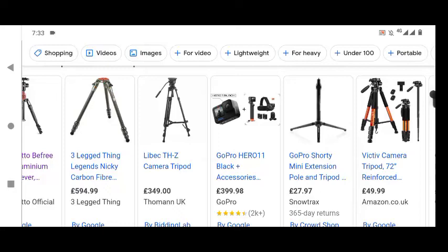The last one we've got is the Libeck THZ camera tripod. Again, it's got some sturdy features, quite a bit of height to it, quite versatile. It's one of the mid-price range tripods in our selection. I've gone with the Three Legged Thing, the Victiv — which was the cheapest one. Three Legged Thing is obviously the 500 to 600 pound range. The Libeck THZ camera tripod is like the 350 pound range. Dollars is similar now anyway, so if you're looking in dollars it should be around about the same price.